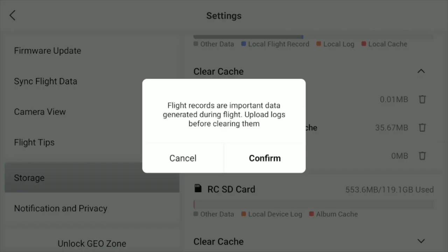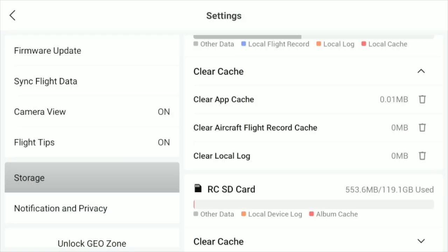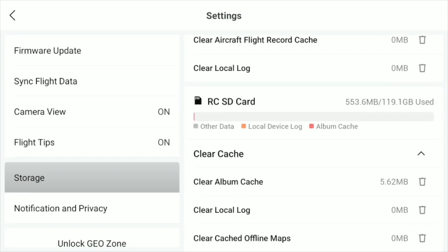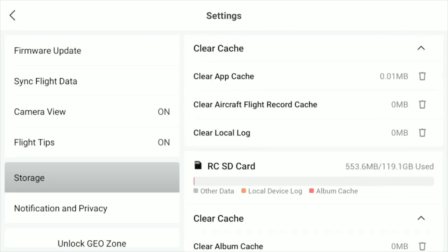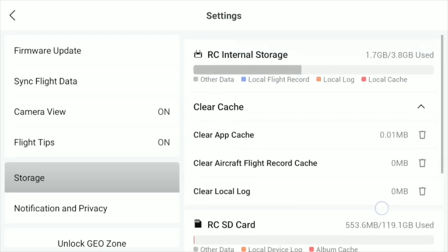Just click there, confirm and clear cache. Go lower, you want to clear that too — confirm — and things should be back to normal. The cache is now cleared. I hope this video helped you, and if you have any questions feel free to leave them in the comments down below. Until next time.